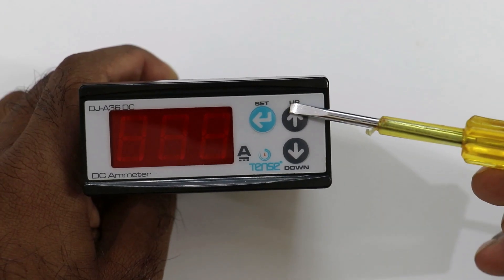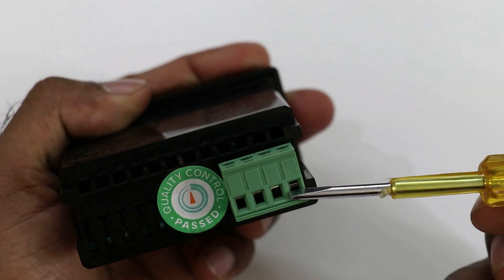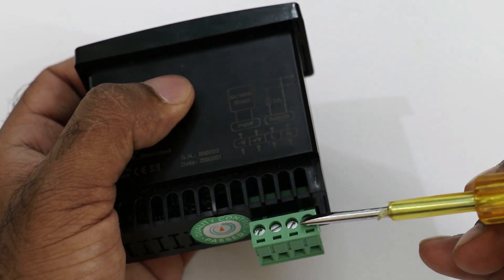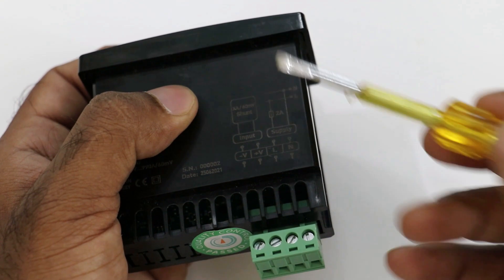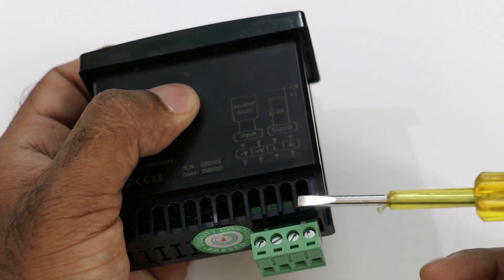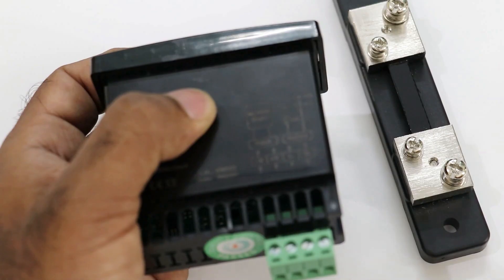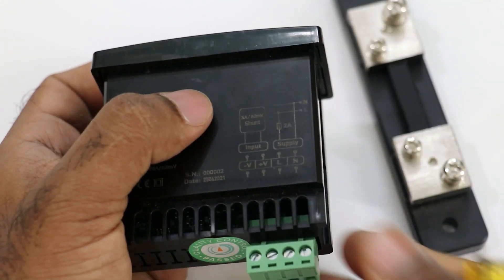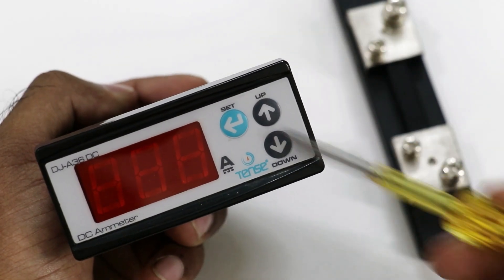The ammeter we are going to use — when you look at the back side of this ammeter, you will find total 4 terminals to which we have to do connection. On 2 of these terminals you have to provide AC power supply. Connecting AC power supply will turn on the display of this ammeter. On the other 2 terminals you have to give feedback of DC current, and for giving that feedback you have to use a shunt. For setting the value in the ammeter, 3 buttons are there, and by using these 3 buttons we can set the value of the shunt.